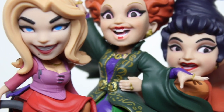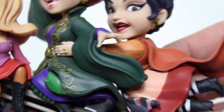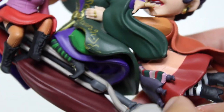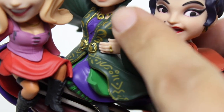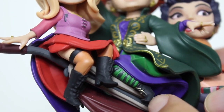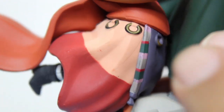You can just see the sass in the pose for Winifred, the playfulness for Sarah, and then Mary like trying to hold on for dear life. All the little details in her costume — the layers of the skirts, the little gold trim along the edges, the use of purple, the stripes on her leggings, the laces on the shoes, the little rings on the hand. Very nicely detailed. I really like the use of different colors, her feet flying in the air behind her.